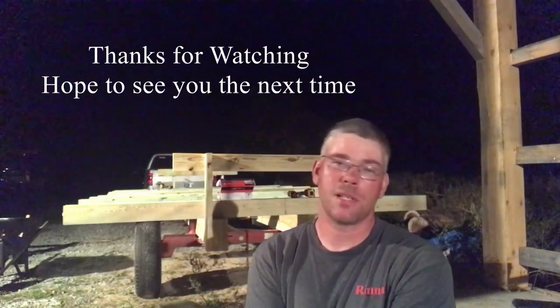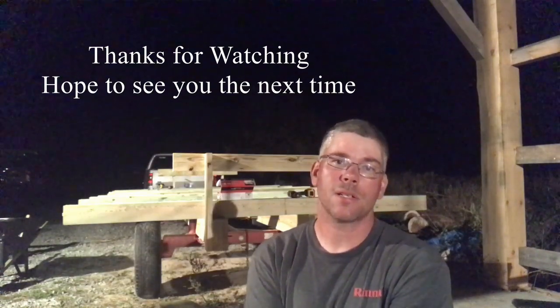Kind of a short one tonight, not a lot of explanation. But just thought you guys would like to see what I'm into, and I like to share it. You guys have a good evening — I will catch you on the next one.